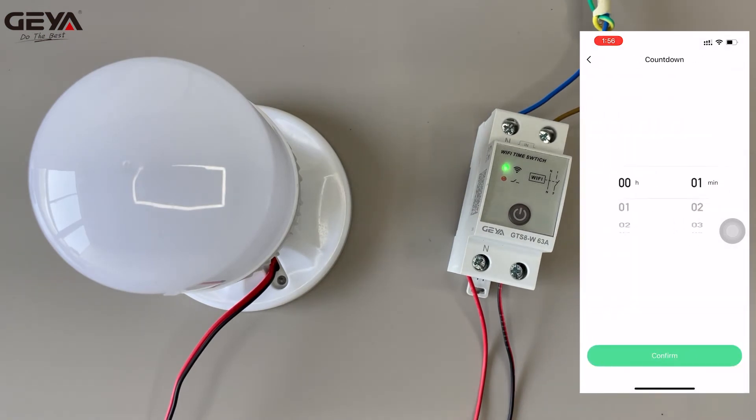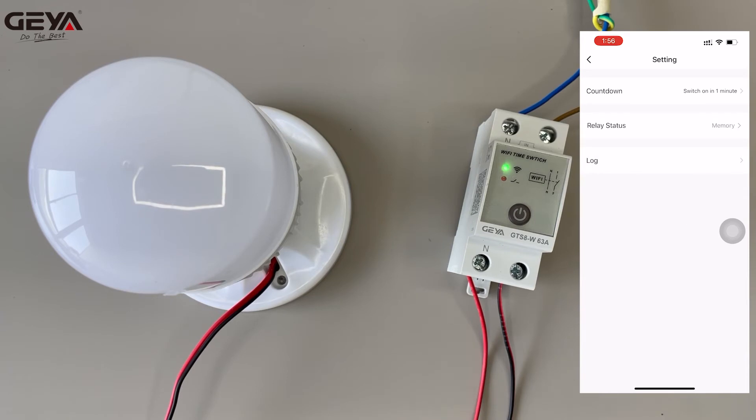This is the countdown setting. Here the light will be automatically switched on in one minute.